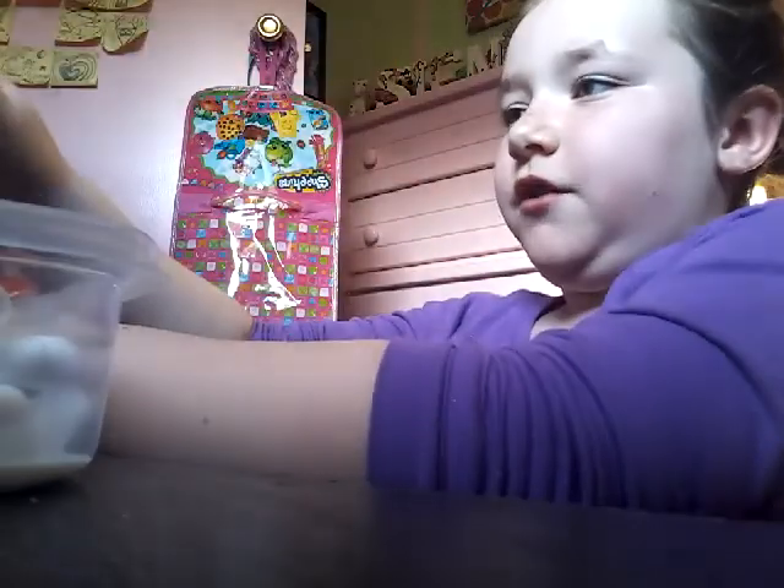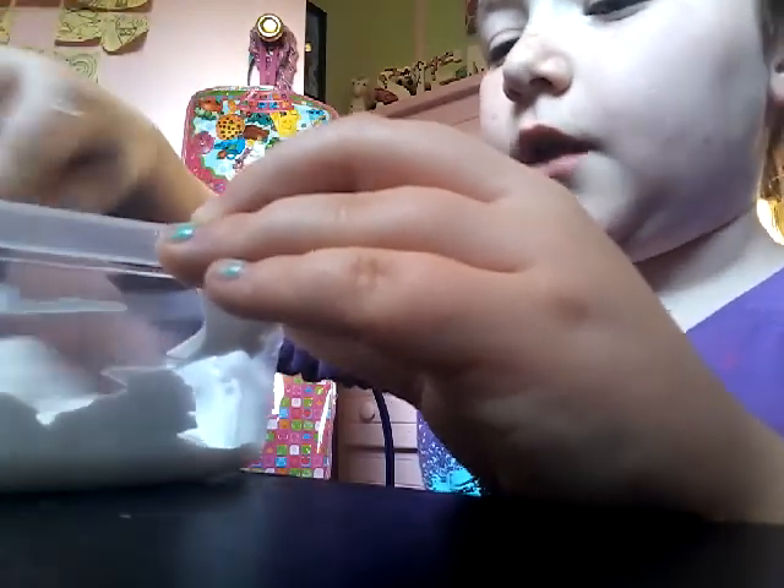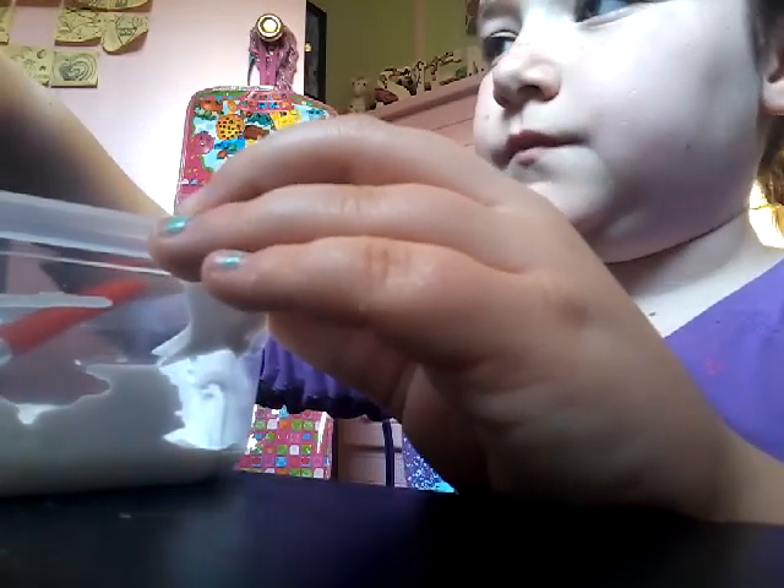I'm good at shaving cream today. Okay, I can't add too much, because yesterday I failed - it wouldn't activate and made a whole big mess. I learned my lesson not to add a bunch of shaving cream, just to add some shaving cream. I have a ton of shaving cream, I can add just a little more though.